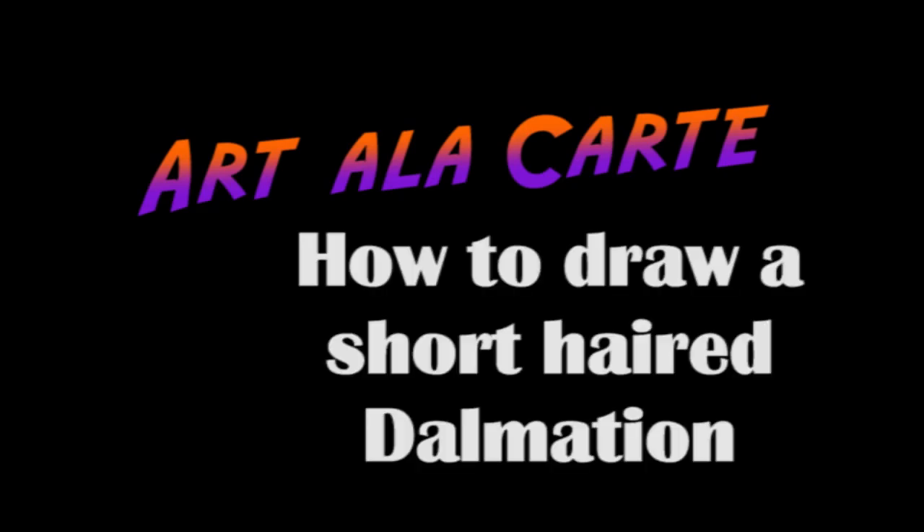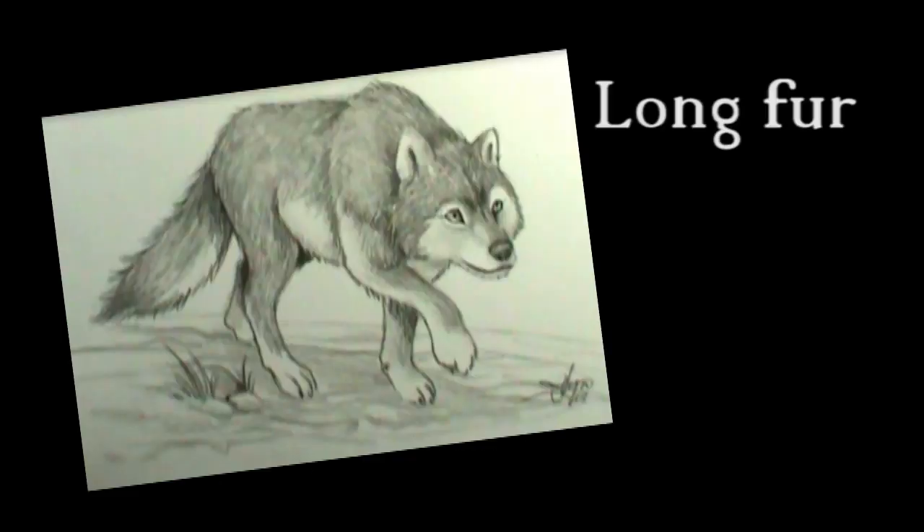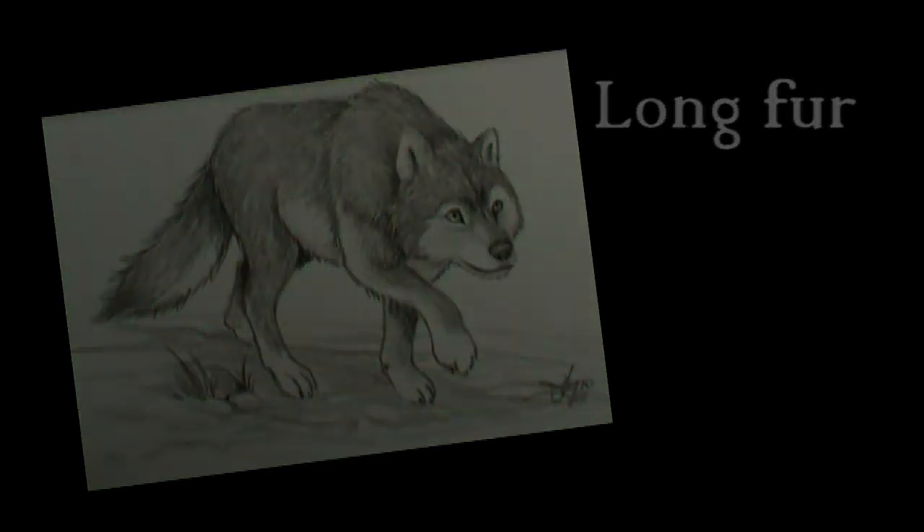Hey everyone, welcome back to Art a la Carte. Today I'm going to be showing you how to draw a dog with short fur. A lot of my videos have shown you how to draw dogs and other animals with long fur, and I've shown you a lot of techniques for that. But today we're going to cover how to get a realistic short fur.